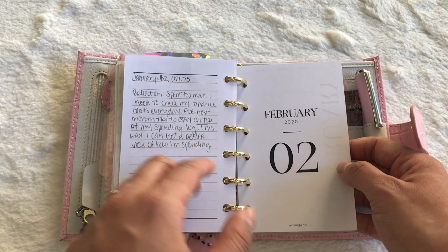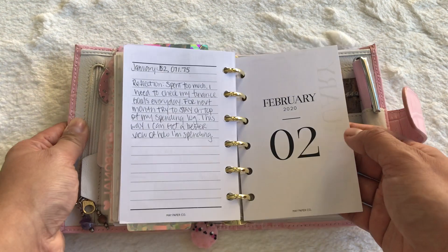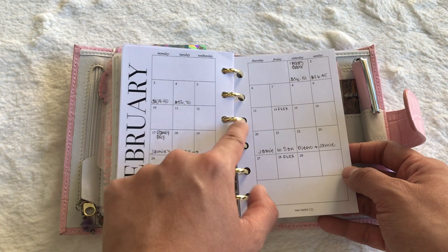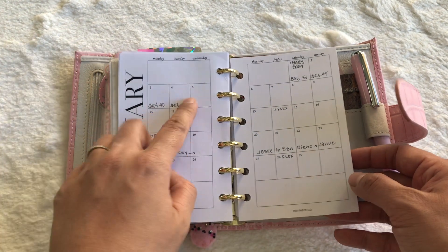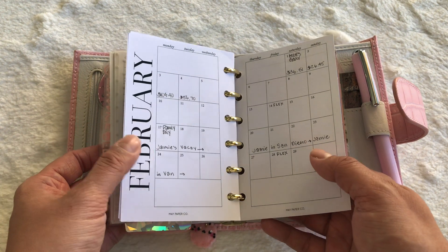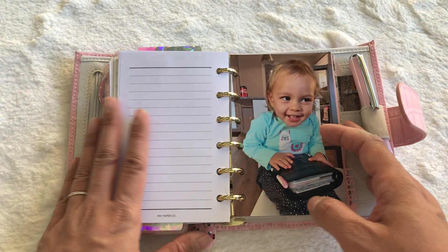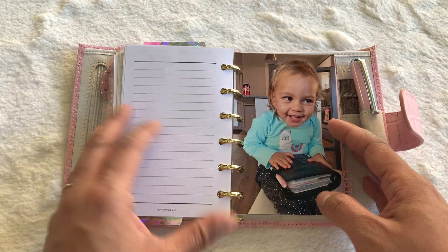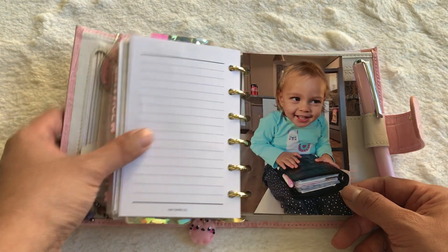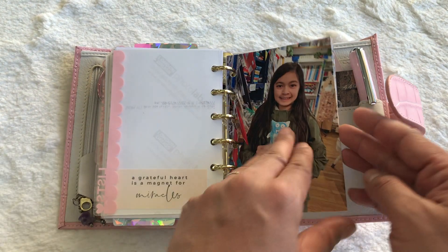I do a small reflection on why I think it was a bad or good thing and how I feel about what I spent my money on. I still need to enter the 5th, 6th, and 7th since today's the 8th. My no-spend challenges don't work, so I'm trying mindful spending instead. I'm still over what I want to spend, but I'm getting better — I used to spend way more on planner stuff.